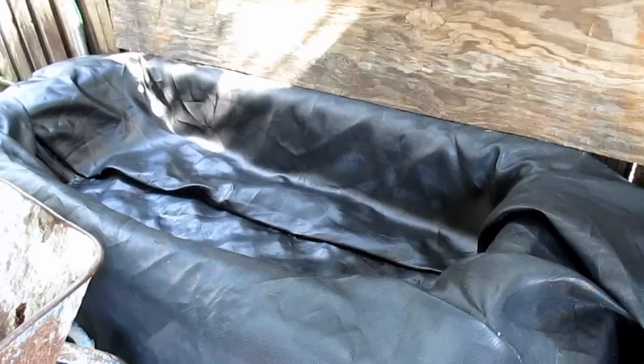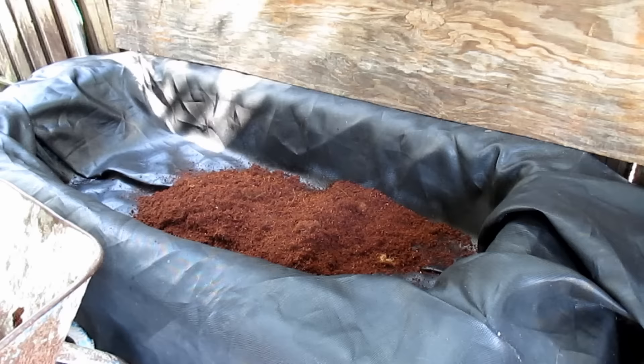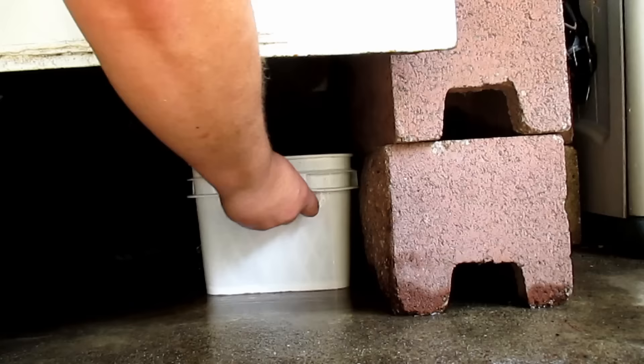Now it's time to backfill the new bedding into the worm bin. Using a simple shovel, I'm going to fill it using the entire contents of that 11-pound coconut coir brick. And be sure to replace your bucket under the drain when you're done.